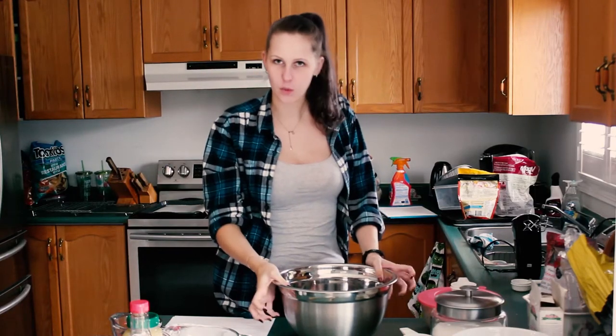Hello and welcome to episode 3 of Baking with Jay. Today we will be making applesauce cookies.